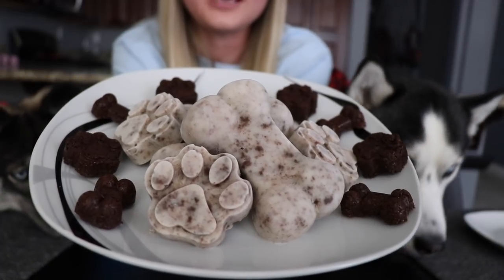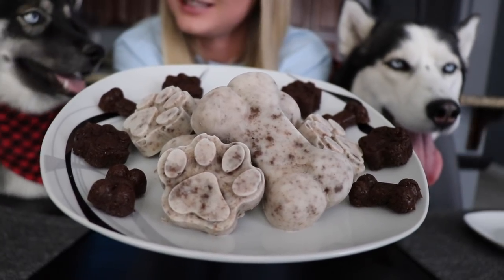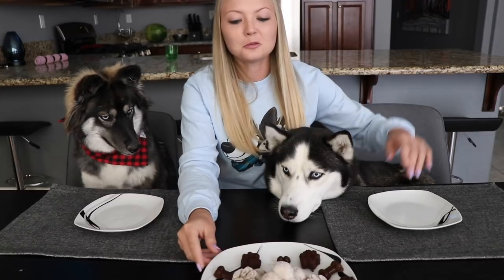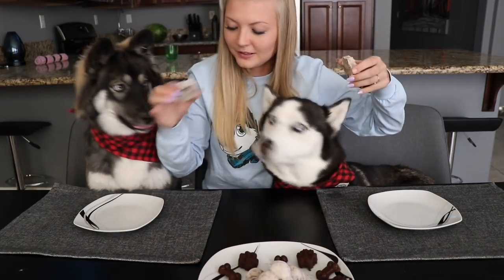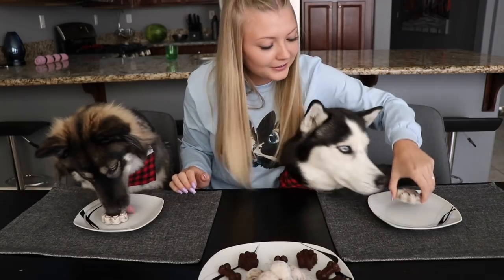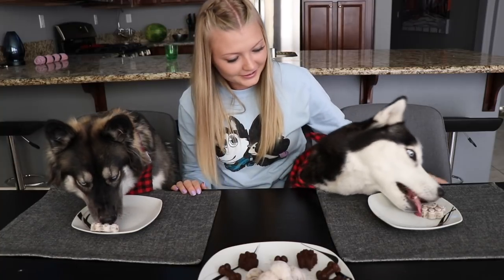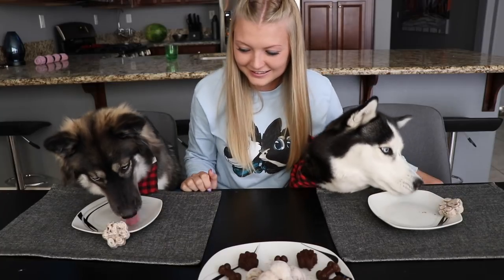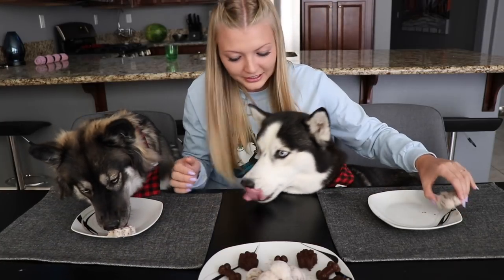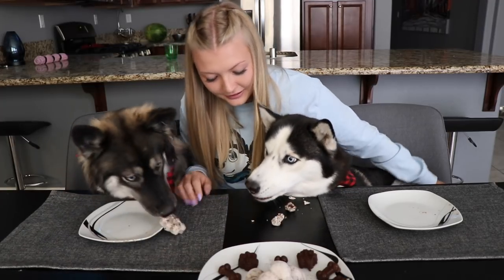This is what the treats look like after they've been frozen. These pups have been dying to try them all night, so let's see how they like them. We made a little bit bigger bones and the paw prints are a little bit smaller, so we're just gonna start them out with one of the smaller paw prints. Kakoa, here you go. Skye, you're not even gonna stand up? I knew you would — we just needed a little help.